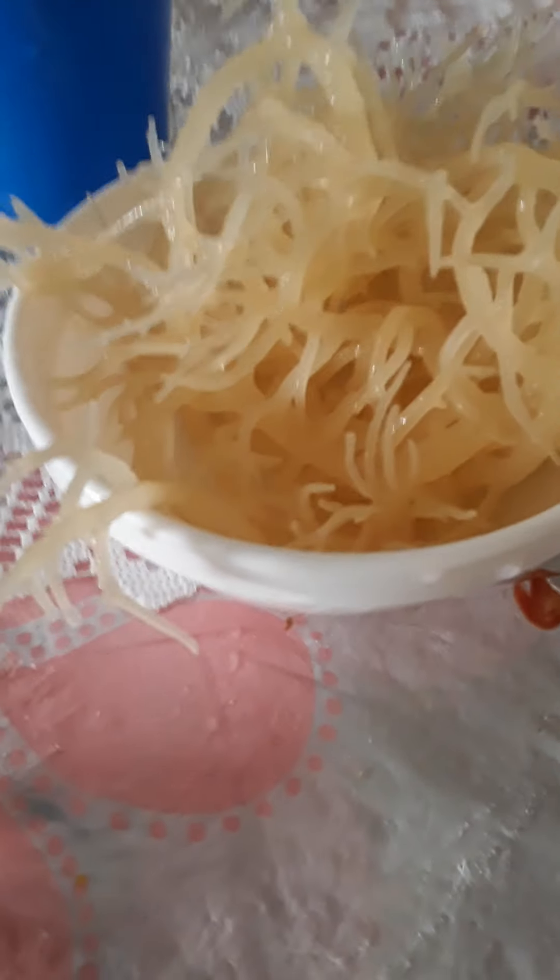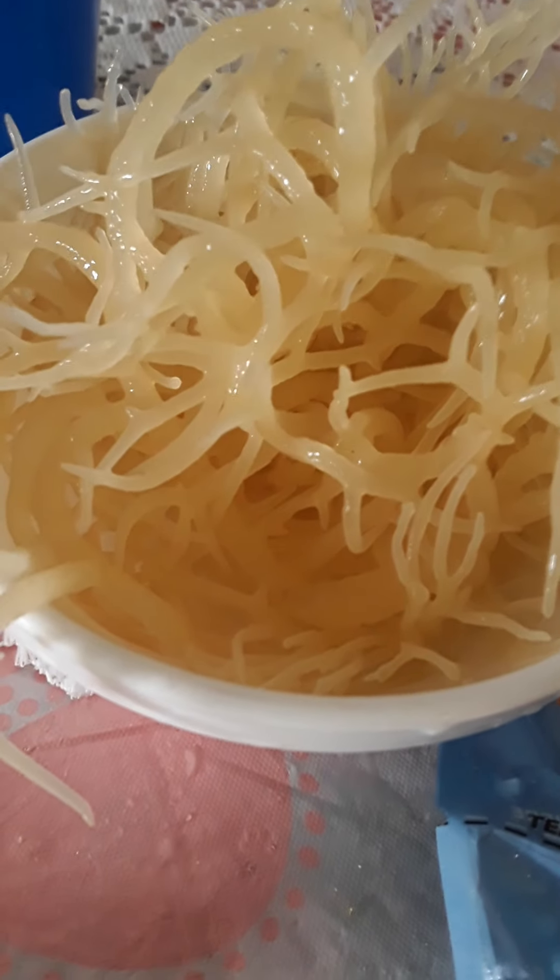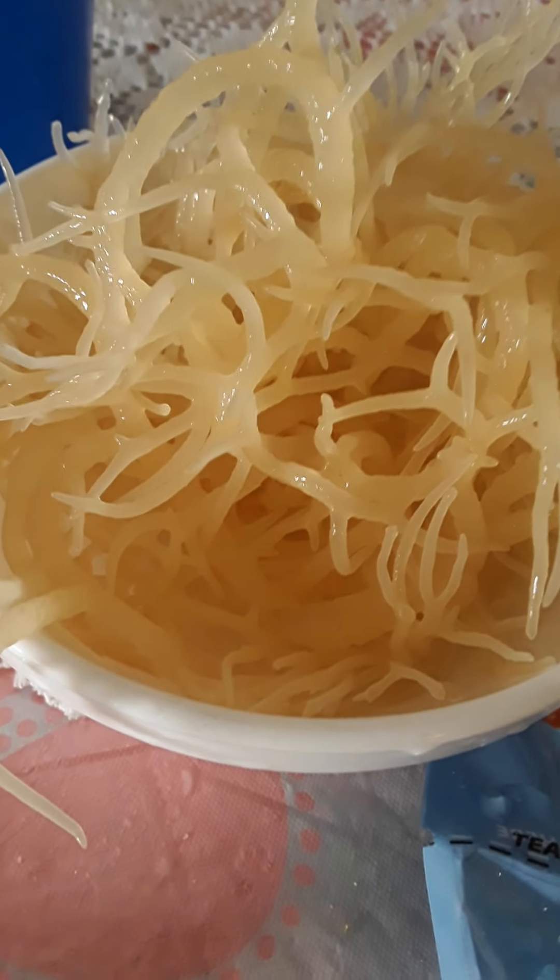Hi guys, welcome back to my channel. Today I'm going to show you how to make sea moss gel using dry sea moss. You have to wash it first — to get it like this, I'm going to leave a video showing you how to clean your sea moss the correct way. Please click on the link above to see that video.